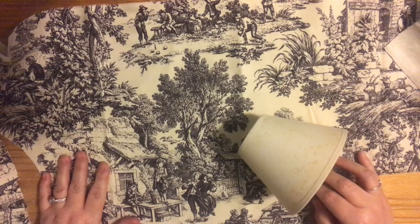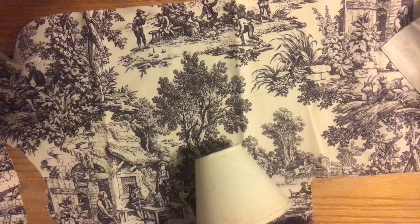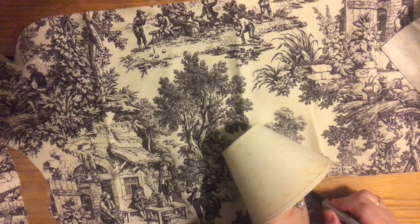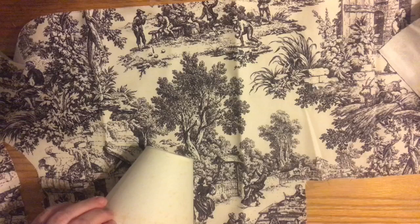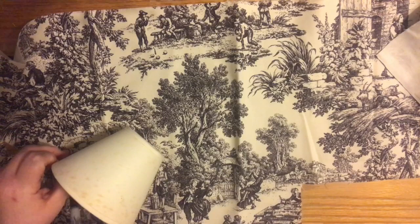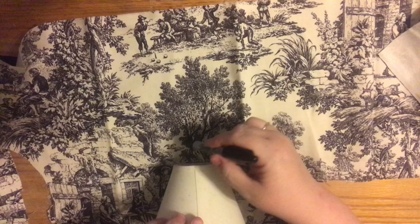Then I roll the shade across the fabric to make sure I have enough space, cutting from seam to seam with a little extra. As I'm rolling, I'm using a Sharpie — just for camera purposes since you can't see pencil — and I'm leaving about an inch to an inch and a half at the bottom and the same at the top. It depends on the lampshade: if you have a lot of trim at the top you might want to leave extra. If you're using the trim method, you don't need very much extra.